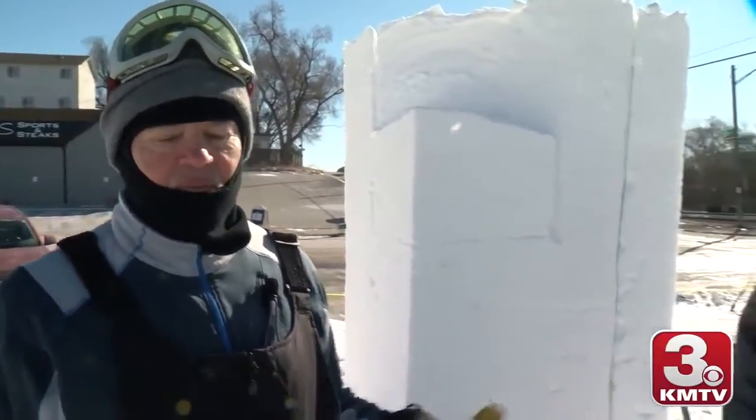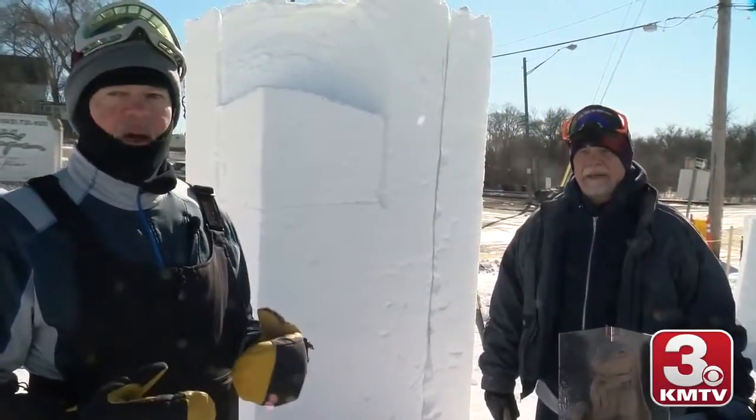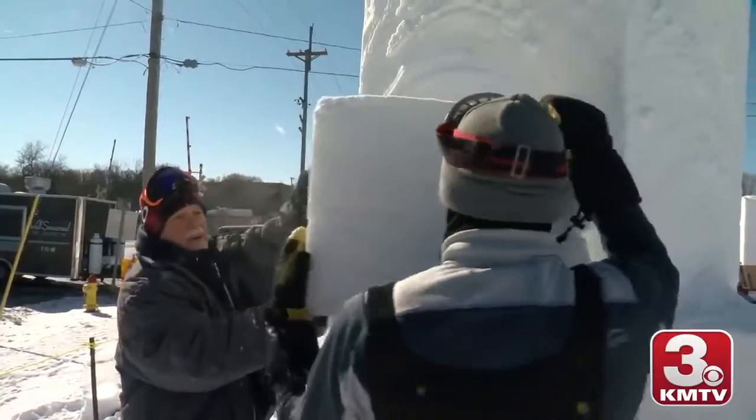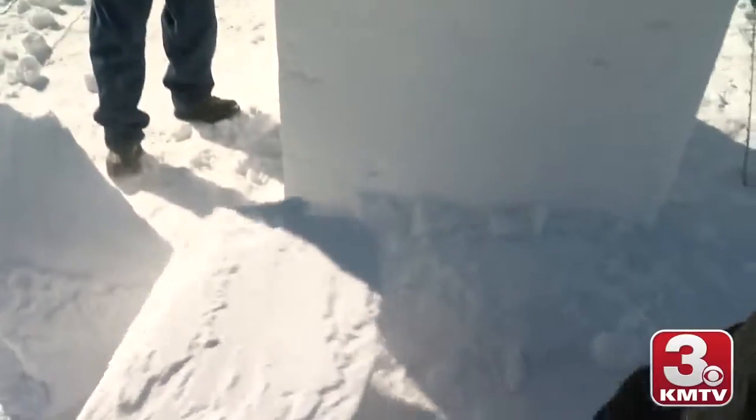We're both artists — I'm a bronze sculptor, and Duane's a painter and a bronze sculptor. So we have some art background, but we've never done this before, so this is new for us. Even anybody here that says they're not an artist, if they're involved with doing snow sculpting, they're now artists.